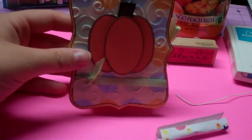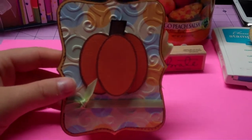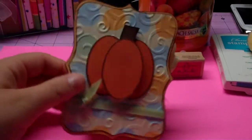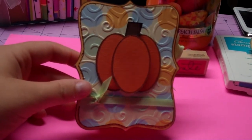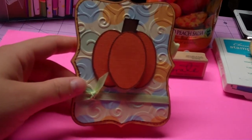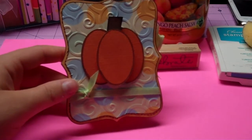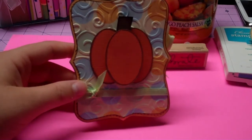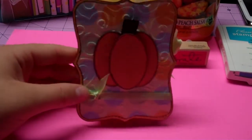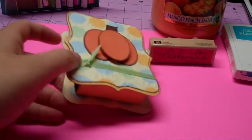Hi guys, it's Melissa again from madebymailcrafts.blogspot.com. I just wanted to share a little box that I made. I got the idea from a YouTube video but it was about two years ago so I'm not sure who posted it, but I'm sure it's probably still up. I used the Stampin' Up Top Note Die box — if you search 'top note die box' or 'top note box' on YouTube you could probably find the tutorial on how to make the inside box portion of this.